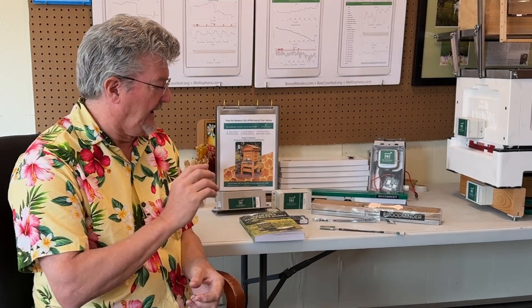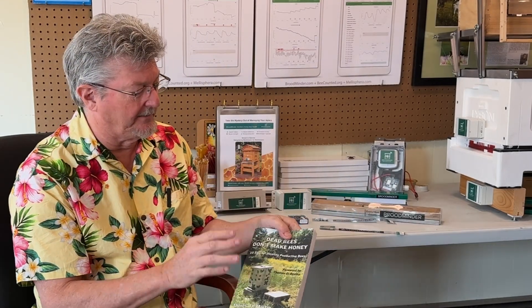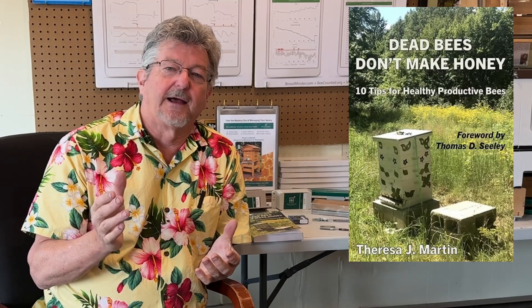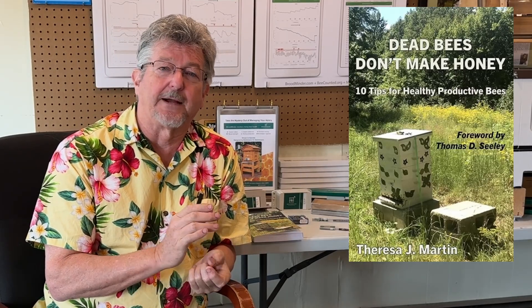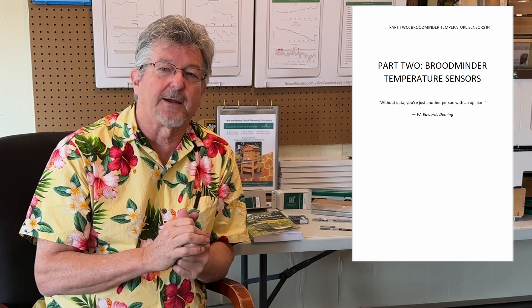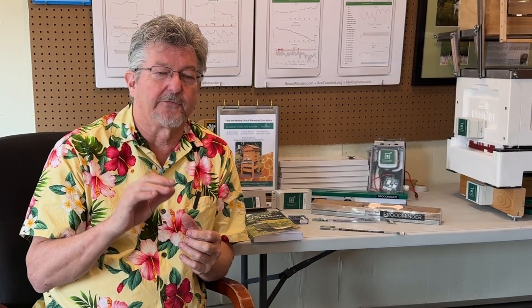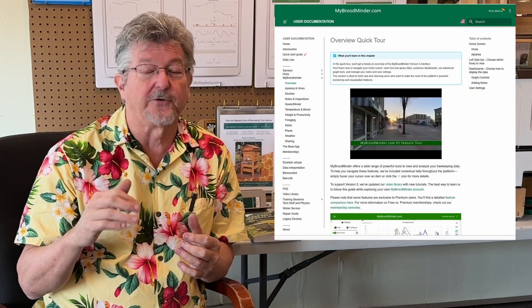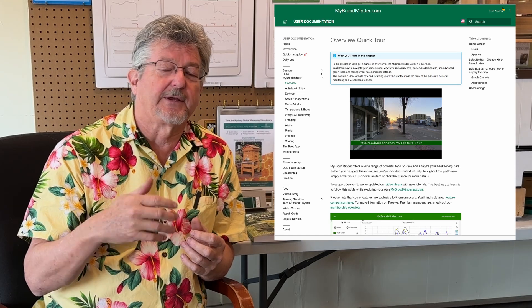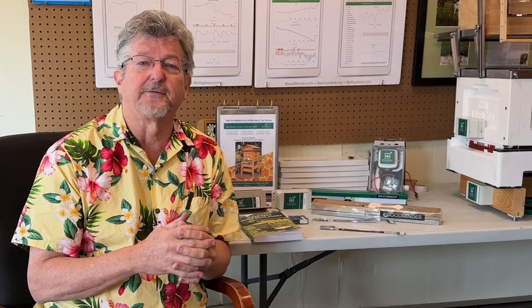Teresa Martin wrote a great book called 'Dead Bees Don't Make Honey,' and in it she has a whole chapter on how she uses the BroodMinder T2s. She's allowed us to publish that chapter, so you'll see a link below. We've also got links to our manual, which is very extensive, and we're making a lot of new videos this year so you can learn a lot about the devices before or after you buy.